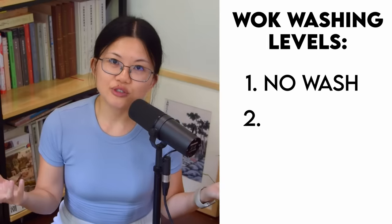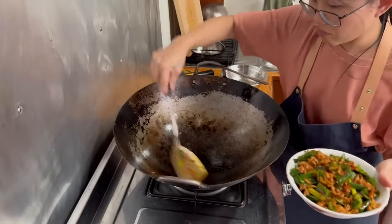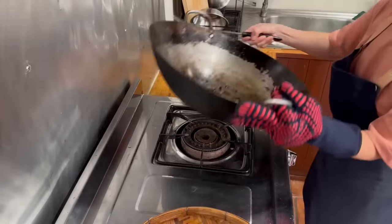Level number 2 is a rough wash. During cooking, after finishing a stir fry, there may be some sauce stuck on the wok. We usually just give it a quick scrape with the wok chan and rinse it off, and use the wok for the next dish.